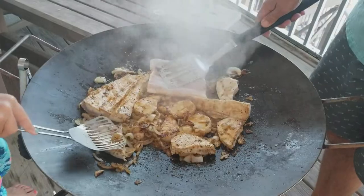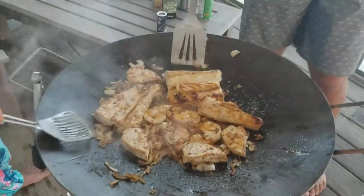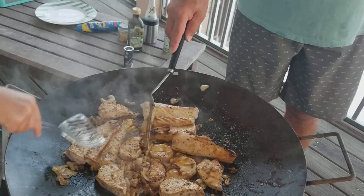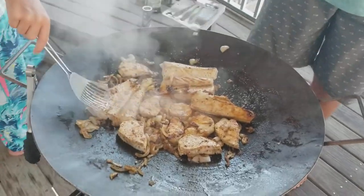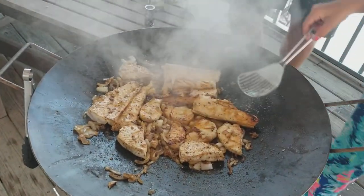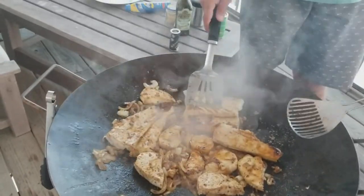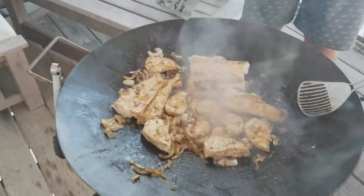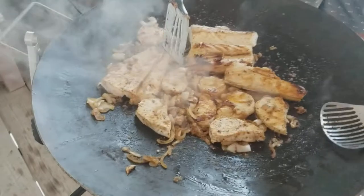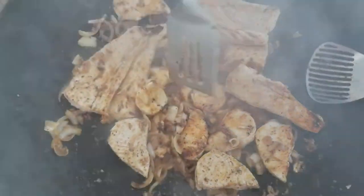One spatula is too small for that one. If you can poke it and it starts to peel apart like that, you know it's getting done.